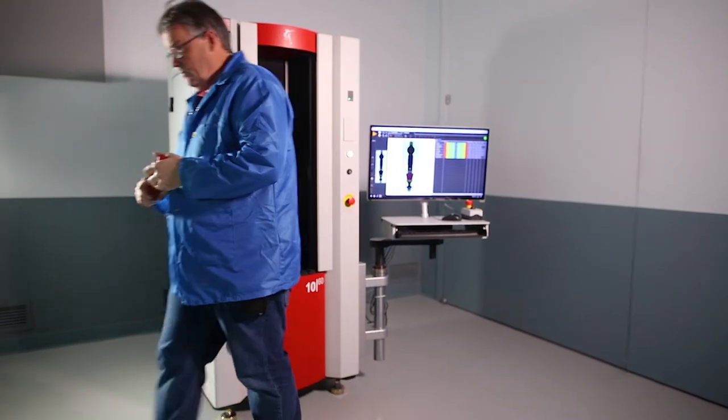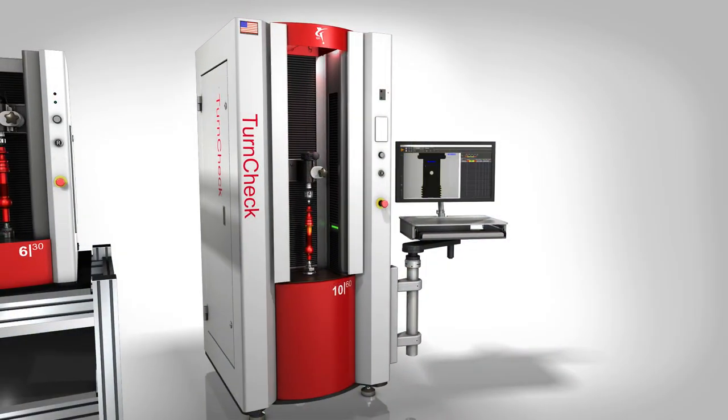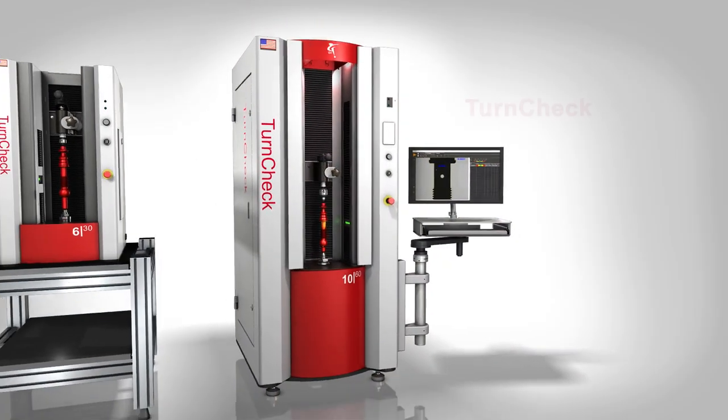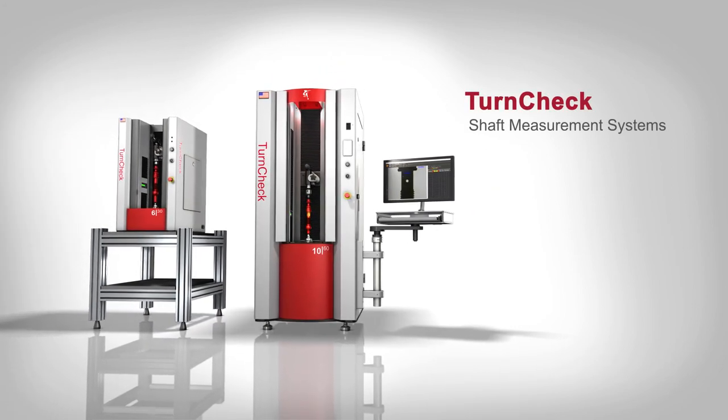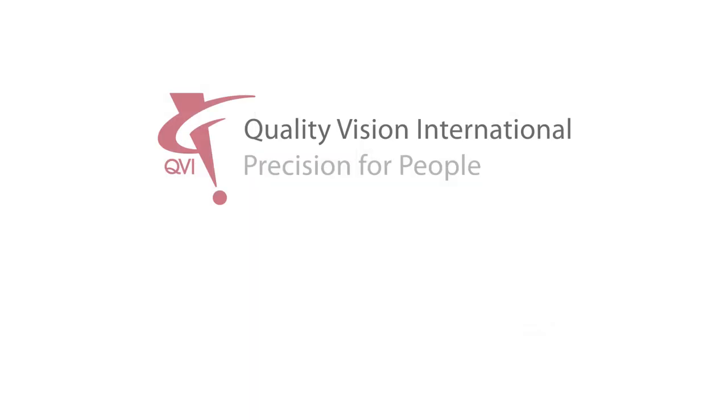Simple controls, easy loading, and intelligent tools let you focus on what you need to measure rather than how to measure it. QVI TurnCheck — precision shaft measuring systems designed for the people who use them. People like you. Quality Vision International: Precision for people.